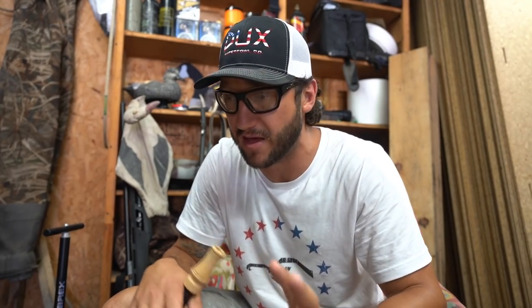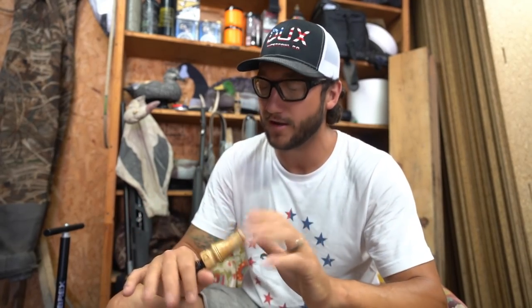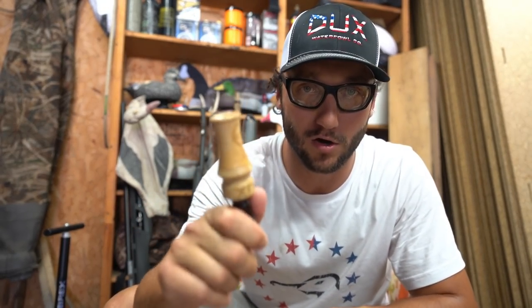Confidence is the most important thing when it comes to blowing a call around other people. Some of the best callers I've met — amazing callers — around new people in the blind, they didn't like calling. Some of us are just too hard on ourselves. Lighten up people. Learn how to blow that call around your buddies. If they're talking junk on you or making you feel down about it, you're probably not hunting with the right buddies.